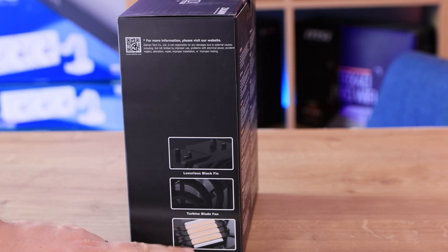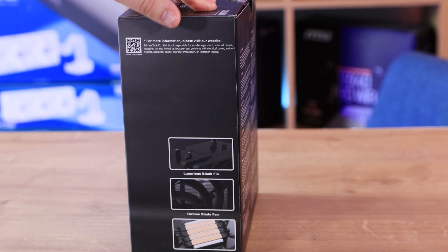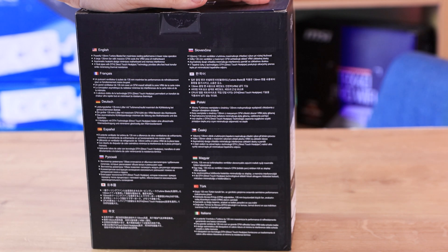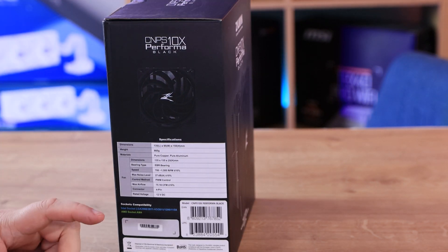It looks like there are four pipes going through the base on there, so those will be touching directly onto your CPU. On the back of the box you've got lots of different languages, so if you don't speak English, you're in luck. And on this side of the box it tells you a bit more specifications.